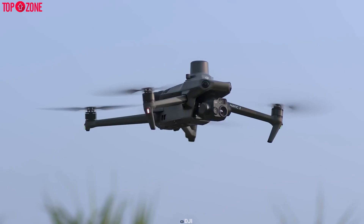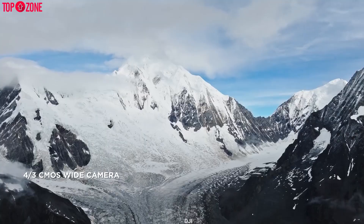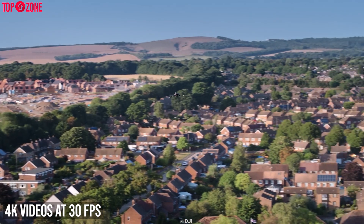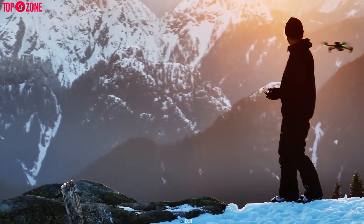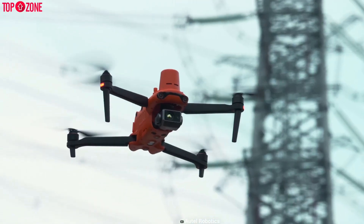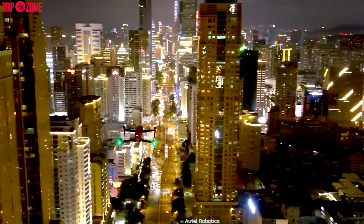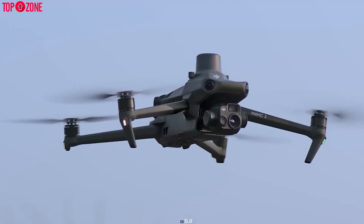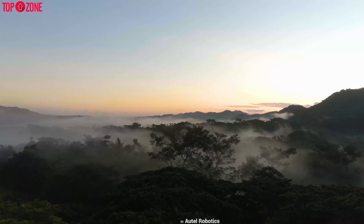The Mavic 3E is mainly designed for mapping and surveying efficiently. It comes with a 20 megapixel wide angle camera with a 4/3 inch CMOS sensor, capable of capturing 4K video at 30 FPS. It's also equipped with an intelligent low light mode for better performance in uncertain lighting. The Autel Evo 2 Pro also comes with a 20 megapixel camera but with a 1-inch CMOS sensor, delivering outstanding low light performance and allowing you to capture 6K at 30 FPS. However, the Mavic 3E has a more extensive sensor compared to the Evo 2 Pro.